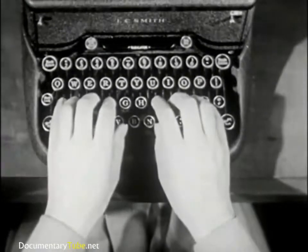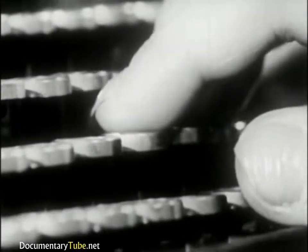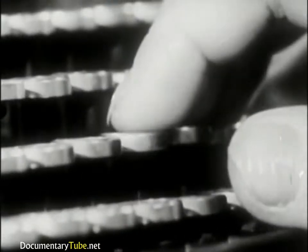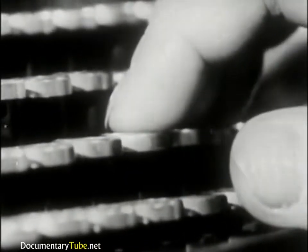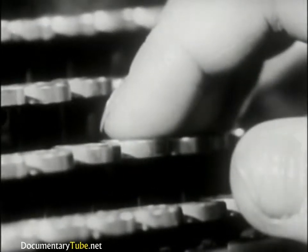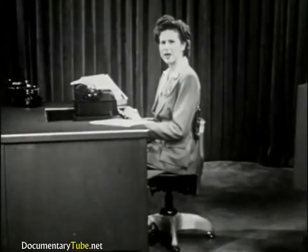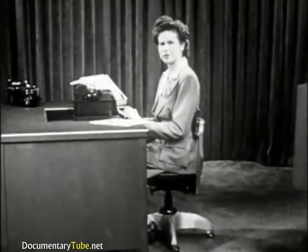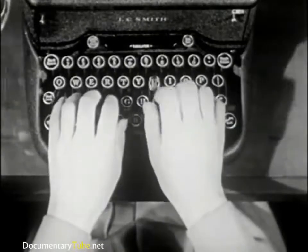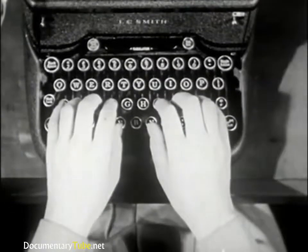Hit the centers of the keys. The keys should be struck with the rounded tips of your fingers. If you strike the keys with your fingernails, you are apt to have aching fingers or chipped nails. If you want to become a good typist, it will be advisable to follow a conservative nail style. Stroke the keys with your fingers curved. When you strike upper or lower row keys, return the fingers quickly to the home row.